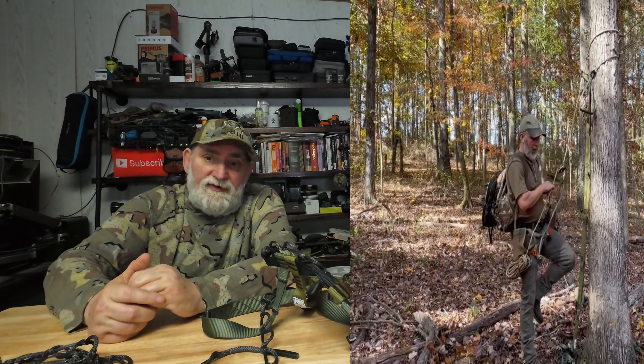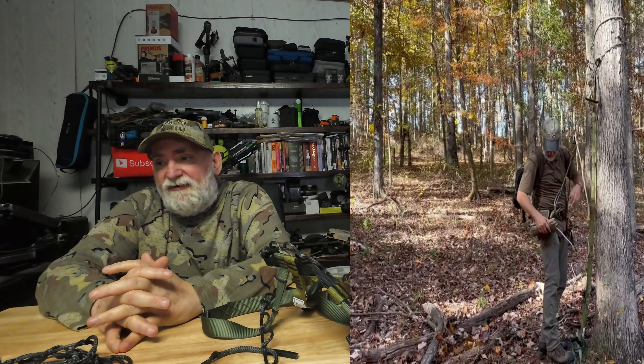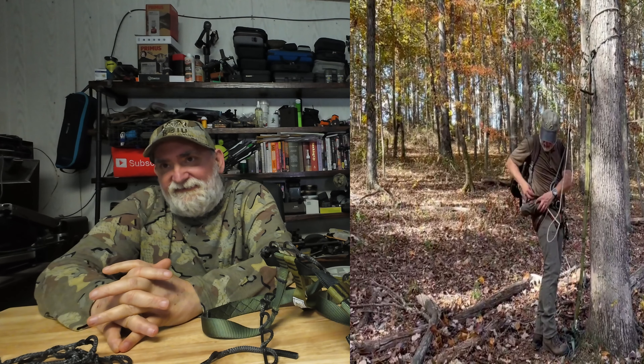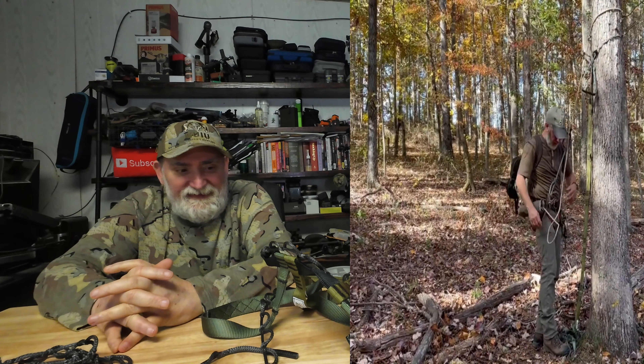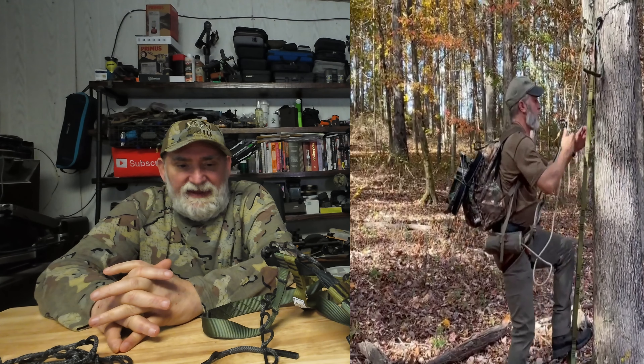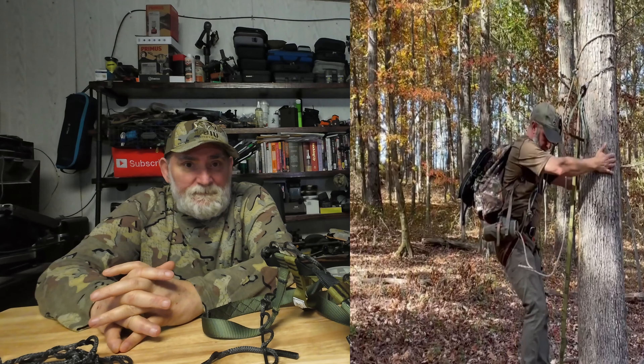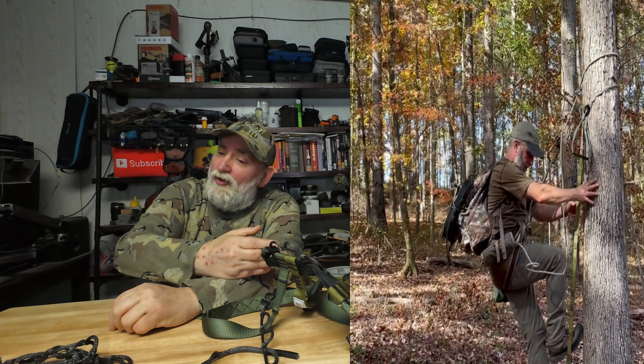I've been slowly putting the saddle system together because every time I order, I'd get two pieces and then the others would be out of stock. Then a week later they'd have those in stock so I'd order more, and the first pieces would be out again. It's been a fight because all the hunters are scrambling to buy everything they need before hunting season opens next month.